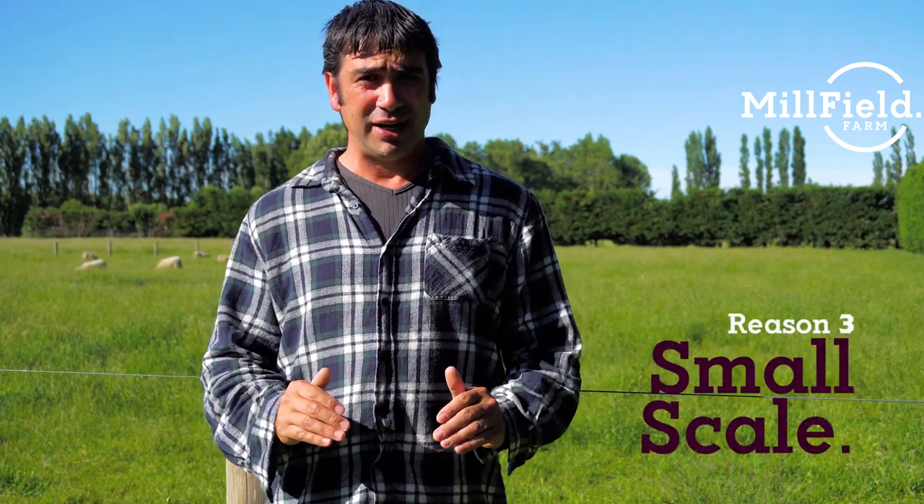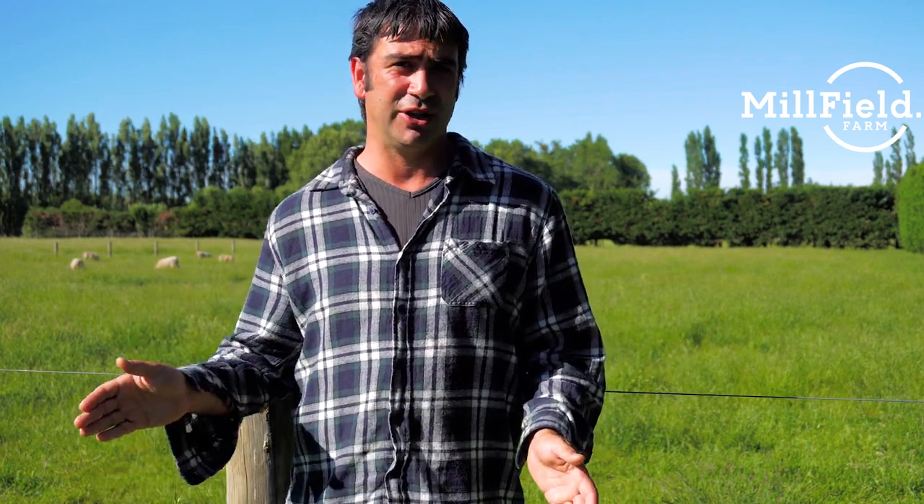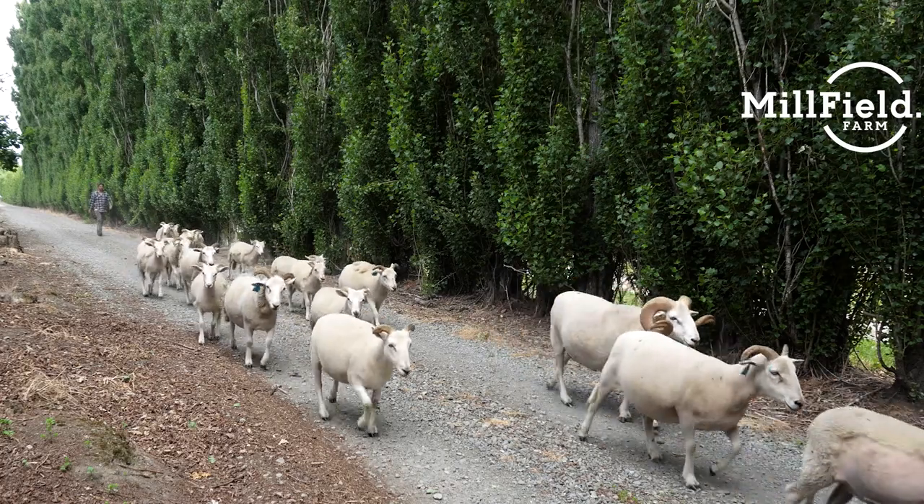Reason number three: they're just a great breed for a small family farm. They're quiet, so if like us your paddocks are located close to your house, you don't have to worry about them making too much noise and ruining your peace and quiet. They also have great characters — they're a bit smarter than other sheep and form their own individual personalities, which is great for the family and the kids. They also find their own natural rhythm — we keep our ram in with our ewes ten months of the year and yet they still all breed within a three-week period. We only take our ram out when it's time for lambing, so it means we get better utilization of our smaller property.